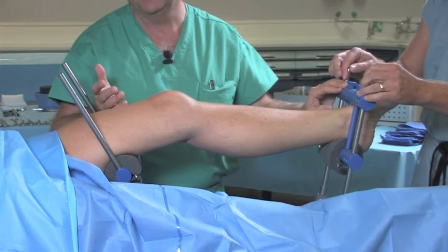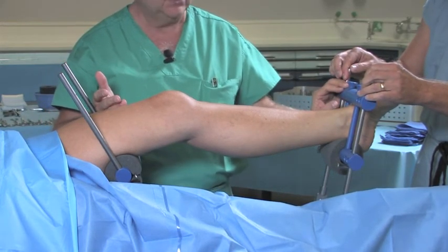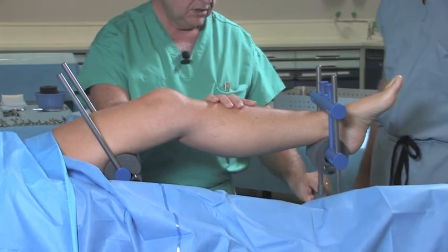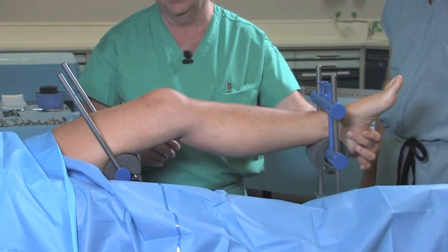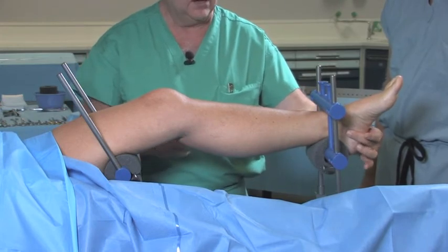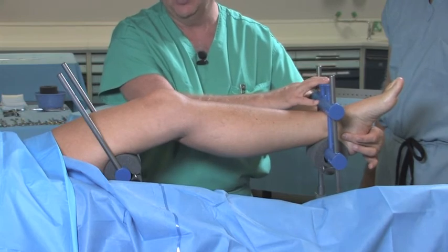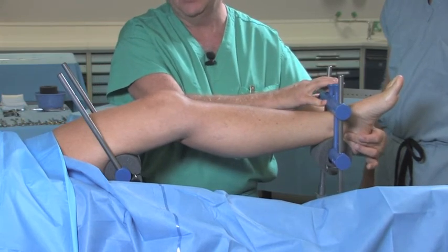This will give you a gentle skin traction of anywhere from 10 to 25 pounds. Alternatively, a calcaneal pin may be placed, which will then serve as a traction point that we can pull on for traction.